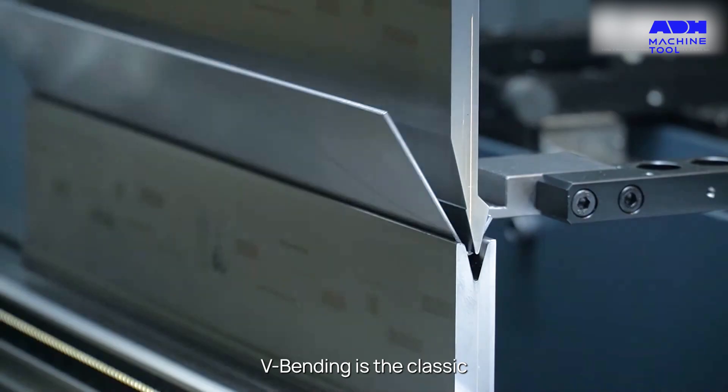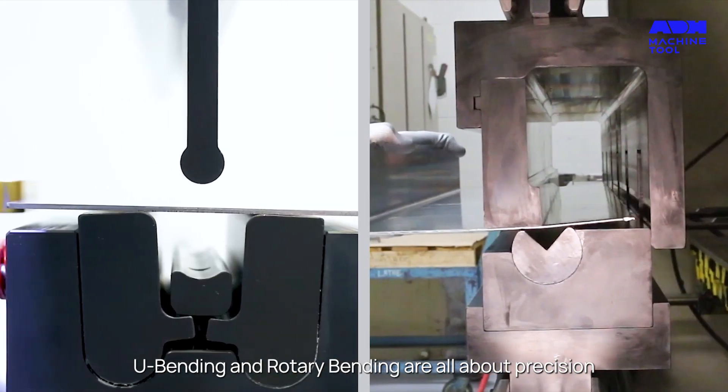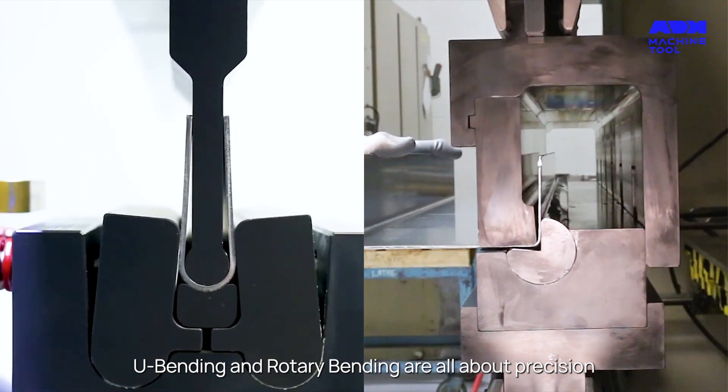V-bending is the classic, while roll bending is the go-to for large curls. U-bending and rotary bending are all about precision.